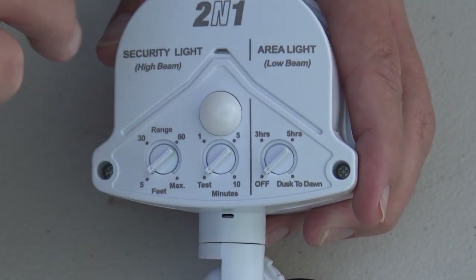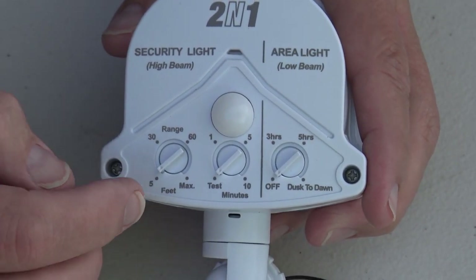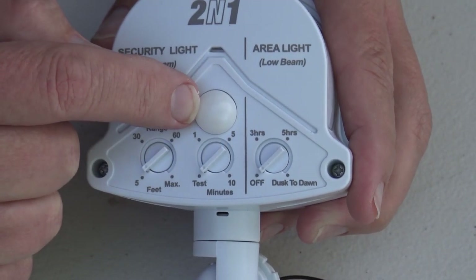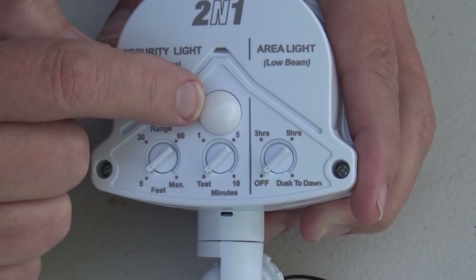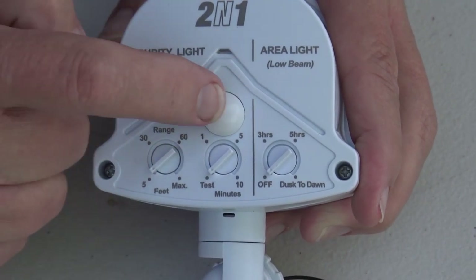So it will see all the way around and even beyond 180 degrees. It also has another PIR here — this little dome part — which actually senses downward, and it'll keep people from trying to get underneath your PIR where they're not seen by the main PIR.